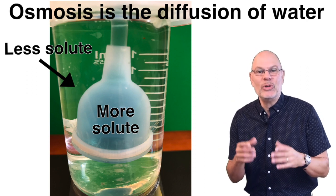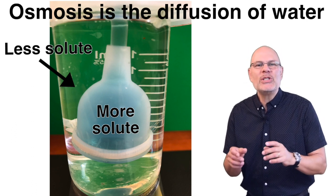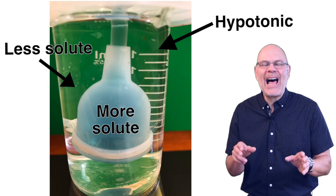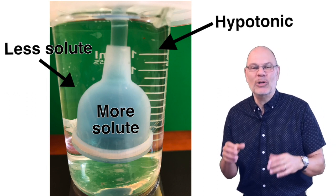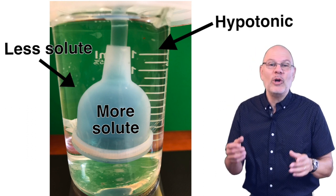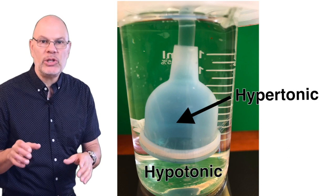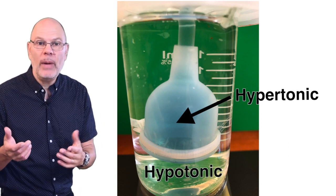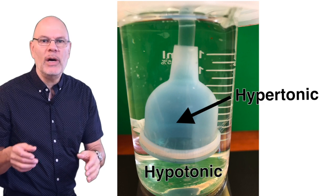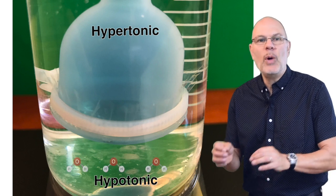The solution in the beaker has less solute — in this case sucrose — dissolved in it than does the solution in the thistle tube. This makes the solution in the beaker hypotonic to the solution in the thistle tube, meaning it has relatively less solute dissolved in it. The prefix hypo means less than or under — think of hypothermia, when your body temperature is too low, or hypoglycemic, when your blood sugar is too low. By contrast, the solution in the thistle tube is hypertonic to the solution in the beaker. The prefix hyper means too much — a hyperactive kid is moving around too much, or if you hyperextend a joint, you've extended it too much. The key rule about osmosis is that water always flows from a hypotonic solution to a hypertonic solution.